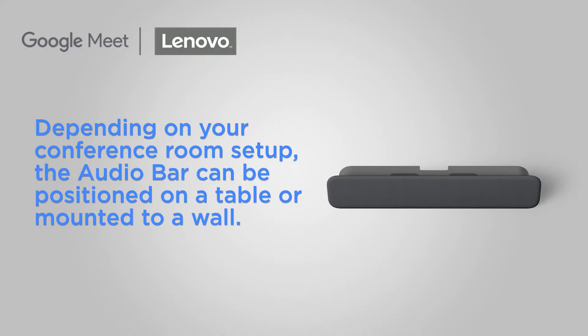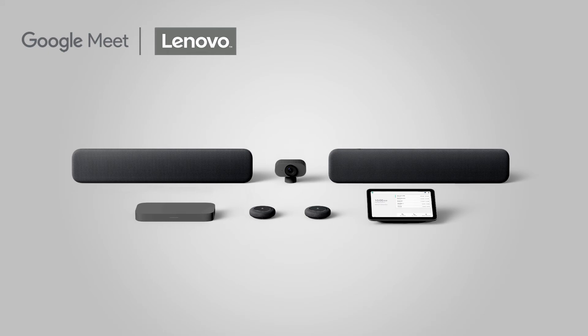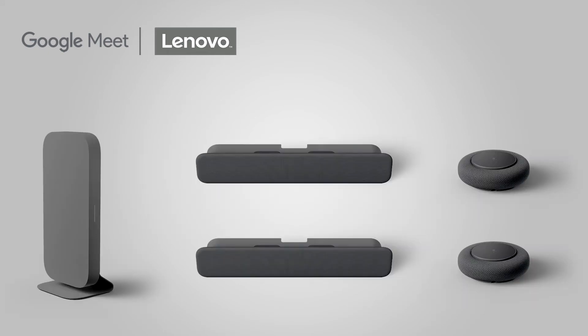Depending on your conference room setup, the audio bar can be positioned on a table or mounted to a wall using the hardware in the box. If you have a large kit, you'll have two similar-looking audio bars. Always connect the primary audio bar, which is the audio bar that has more ports, to the compute system, and daisy-chain the add-on audio bar to the primary.